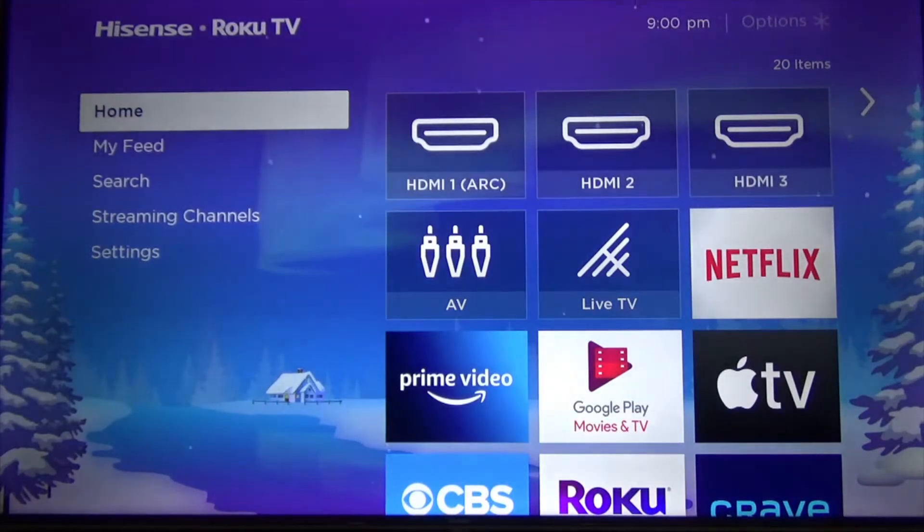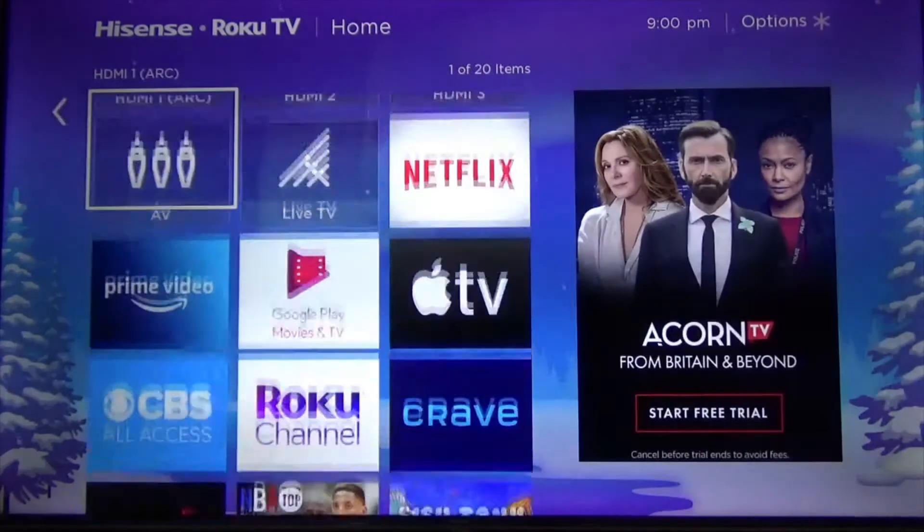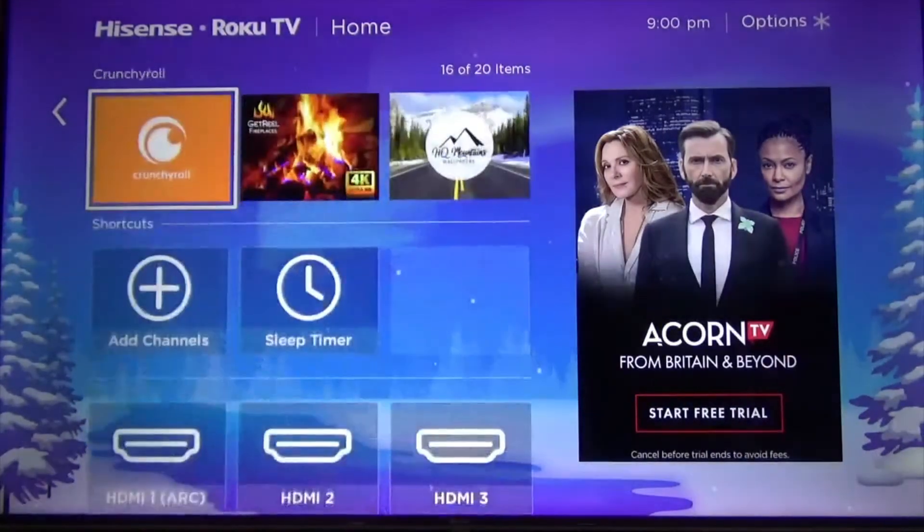This time I'm going to use a Hisense TV. As you can see, there is no media player installed.